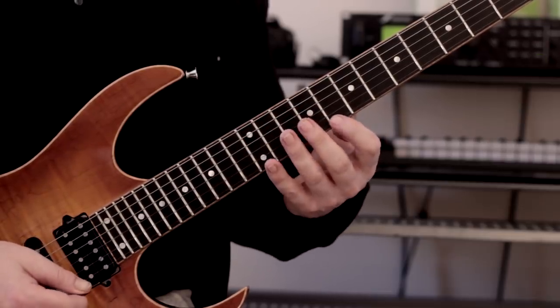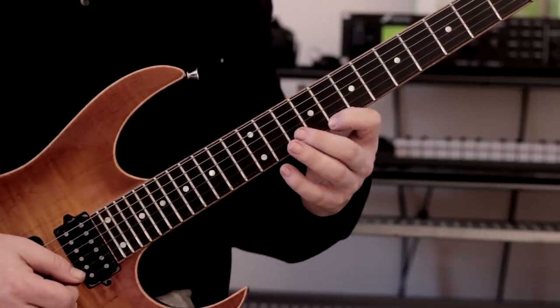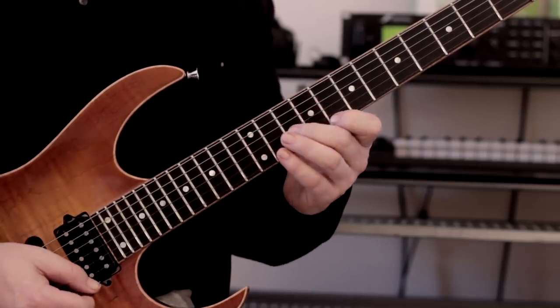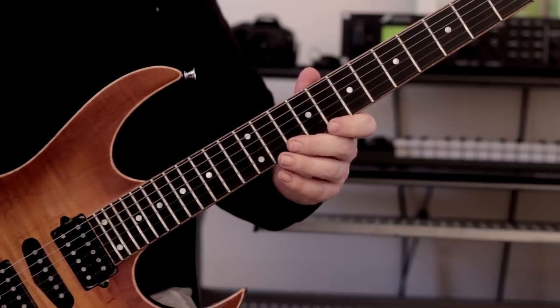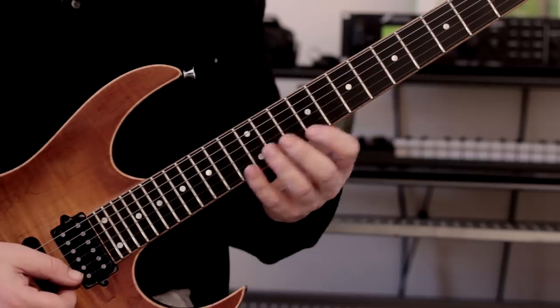What we're going to do is take this pattern descending — A minor: seven, eight, ten, nine, ten, twelve — and then back up. Then we're going to add a little bit of a twist to spice things up, adding a little turnaround on the top two strings.